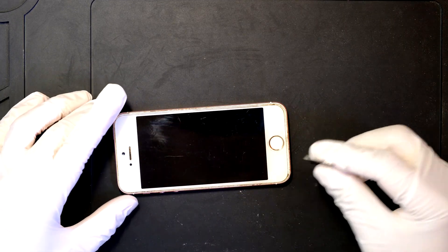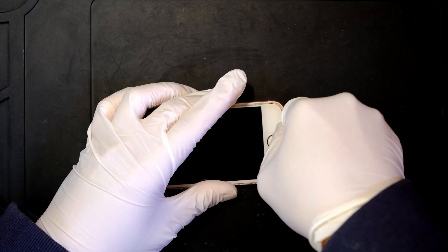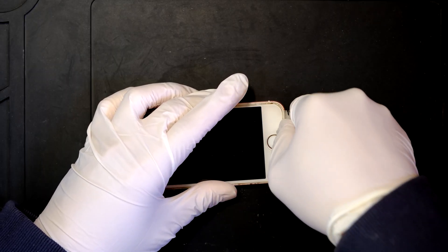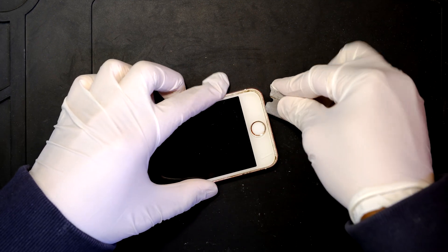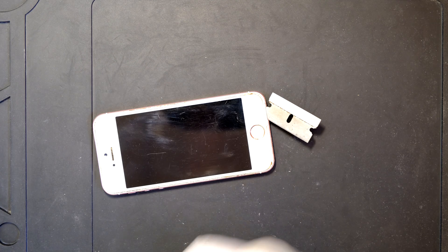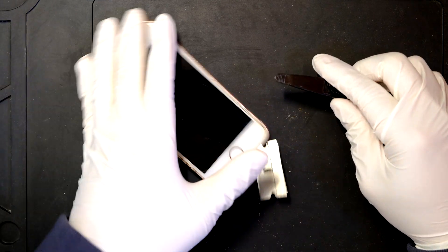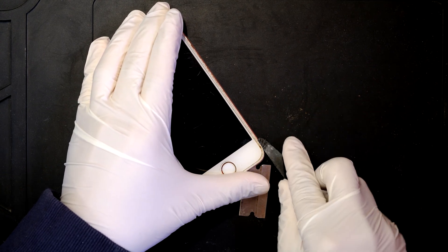Once you have removed those two screws, use a razor blade like this. There is a tiny gap where you can insert the blade. Now I have inserted the blade. I'll use a plastic prying tool to pry up the rest of the screen carefully.